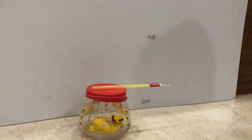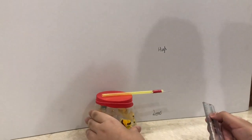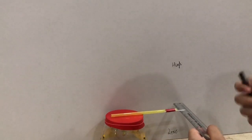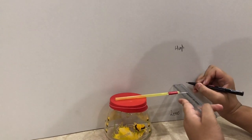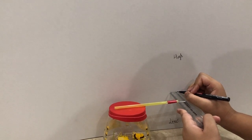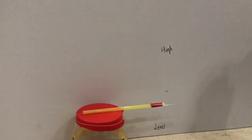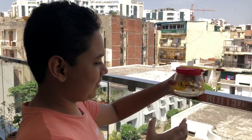Now we take the scan and we measure the level at which the barometer is at present and name it as one. Here it is. Now, to test our barometer, we keep it in the hot sunlight outside for some time.